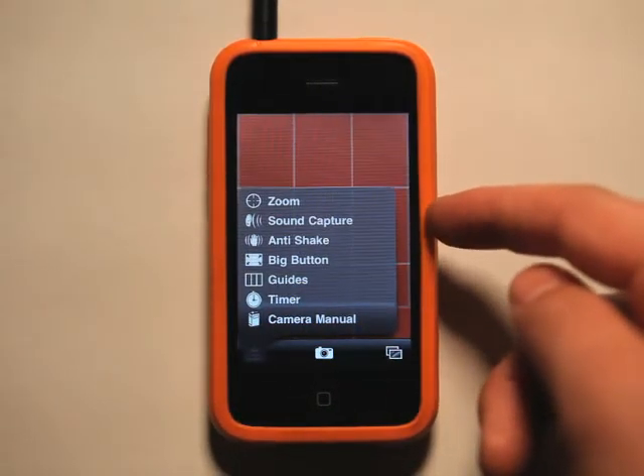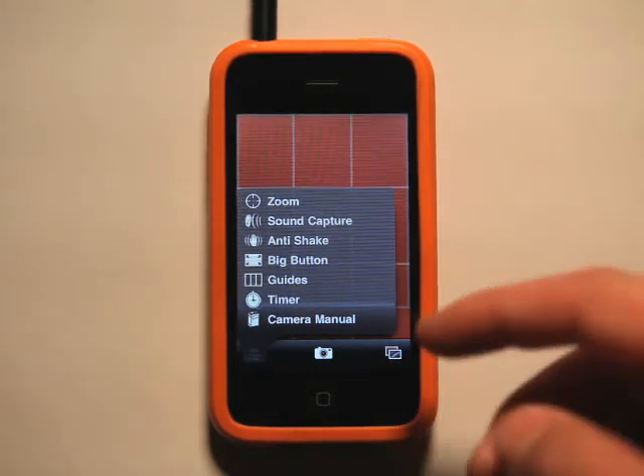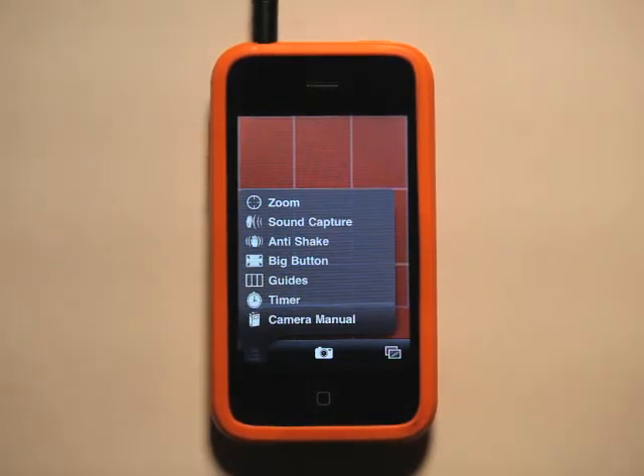We've got zoom, sound capture, anti-shake, big button, guides, timer, and a camera manual right here. So all these tools that you're typically used to paying $0.99 or $1.99 for are all built into one app.